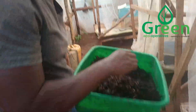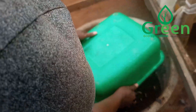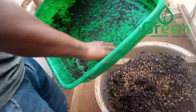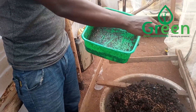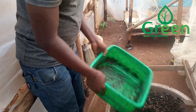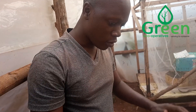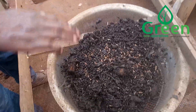It's time to harvest our larvae. Remember, this is Green Echo Operatives — we do Black Soldier Fly farming. What you're seeing here is you pour the larvae onto the wire mesh.